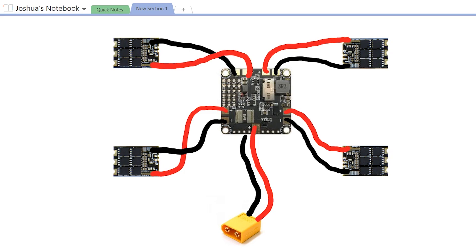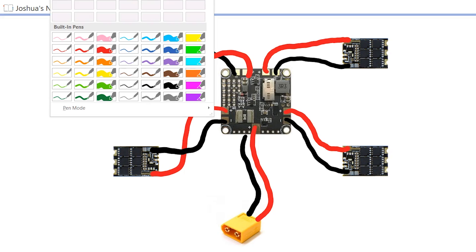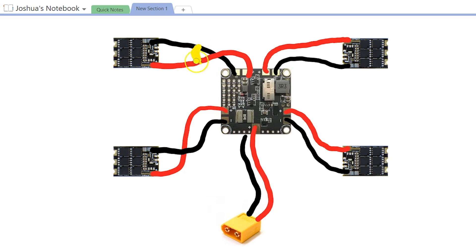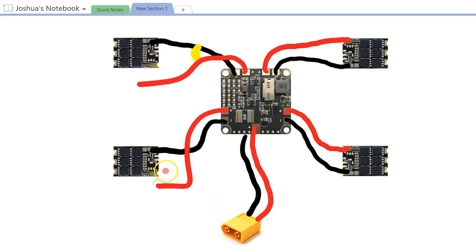Let's put the Betaflight F3 back in the picture and think about a different example. Let's say that instead of the short being in the ESC, the short is between the ESC power wires — maybe they've rubbed against your frame and frayed, or maybe the short is between battery positive and the actual base plate of the frame, and that's how it's getting back to ground. In that situation, if I were to disconnect all of the ESC wires from the ESCs and then test for continuity at the battery lead, the continuity would still exist — I haven't broken that path, and that tells me all my ESCs are fine and the short is upstream of the ESCs.